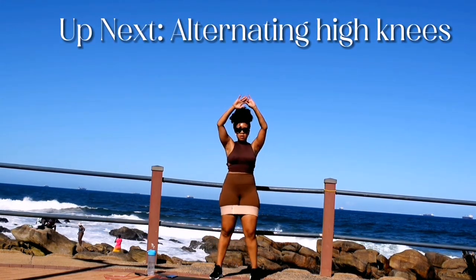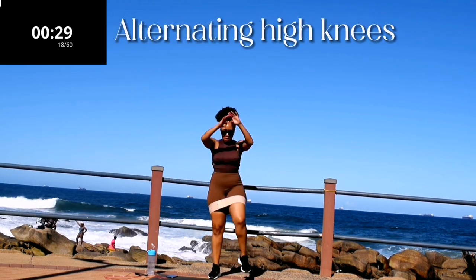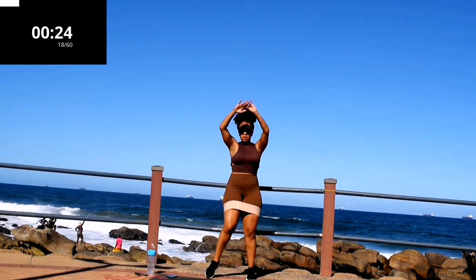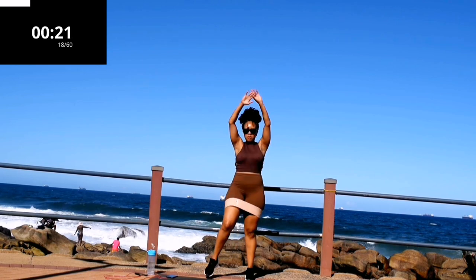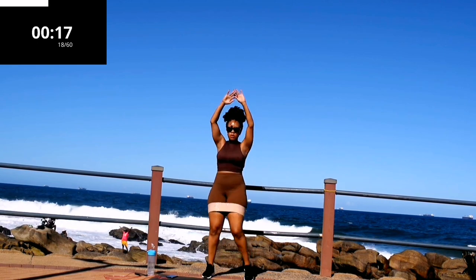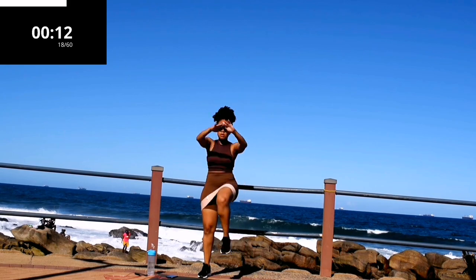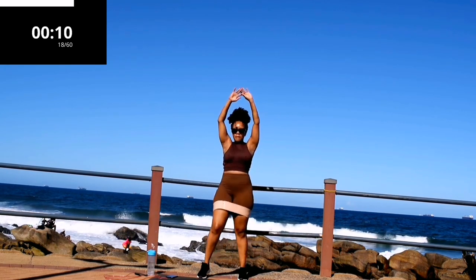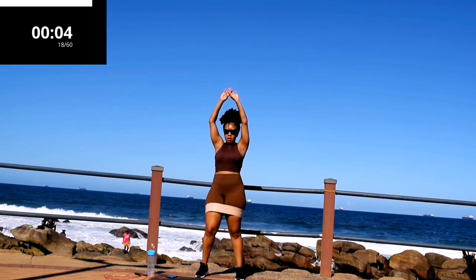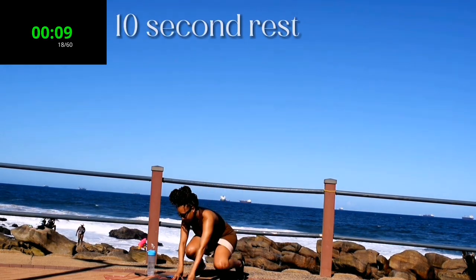Up next we've got alternating high knees. Easy, easy, easy — alternating high knees. Keep your tummy nice and tight. You're halfway there. 10 second break.